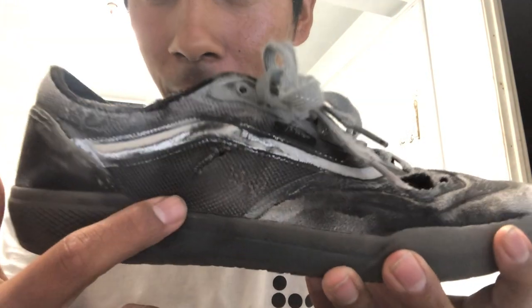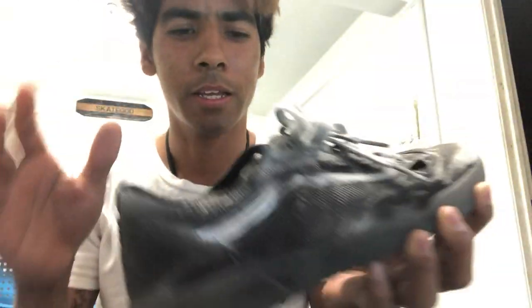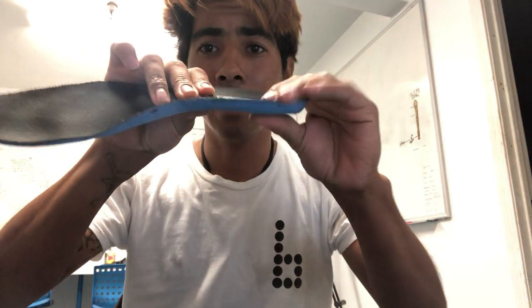I just want to say — everyone, please save your money, do not buy the Abes. They are not worth it. Maybe if by some miracle it's a different fabric, but if you see that it's this type of see-through fabric, stay away. They do feel good to walk in though, and they look cool — I spray painted them. But there's no padding like the Rowans.